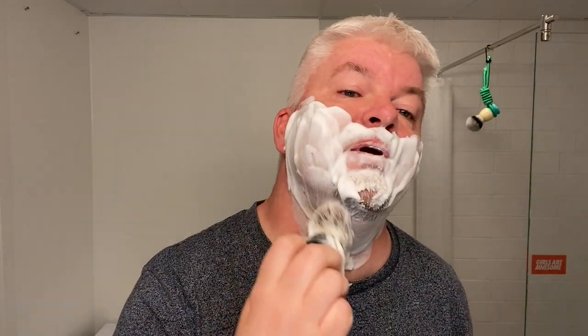A test to see if the lather is well hydrated is to see how well it rinses off. I'll tell you in a couple of seconds how well it rinses off. If you're new to this channel, welcome. And if you're not, welcome back. Thank you to all the new subscribers — I'm very humbled and honored that you are subscribing to my channel.